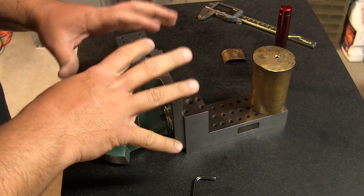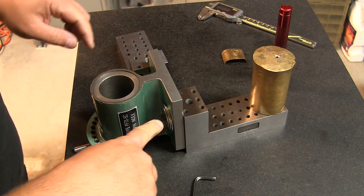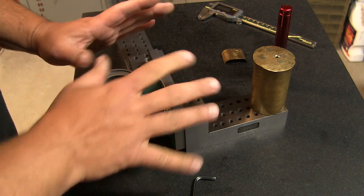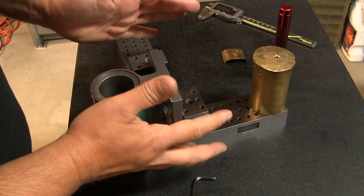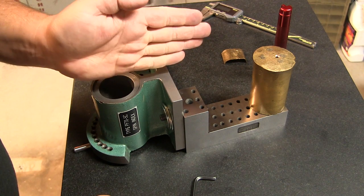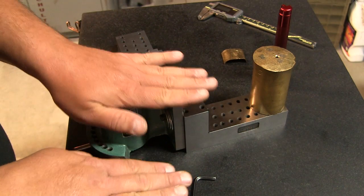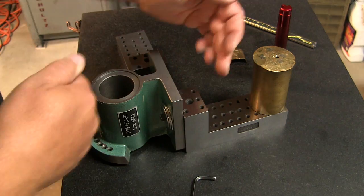To address the work holding, I bolted the casting to this angle block. I snugged it up so it was square against this one face but it could still pivot, because if the spindle is going down this way it needs to be perpendicular in both directions in order to grind perpendicular to this face. So I have it bolted against here so we know it's square this way.